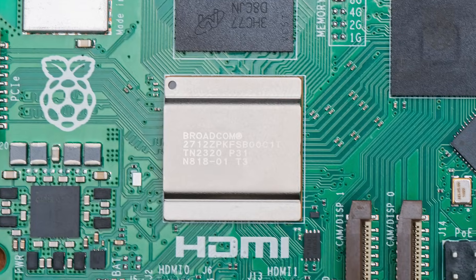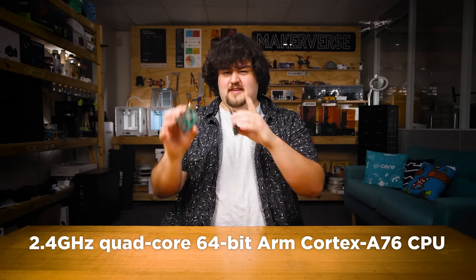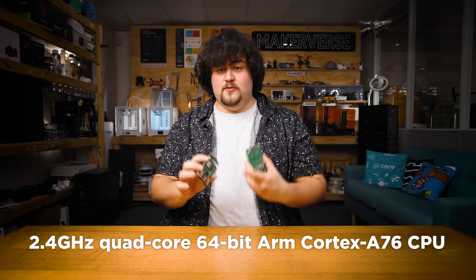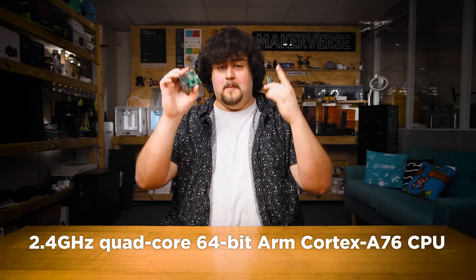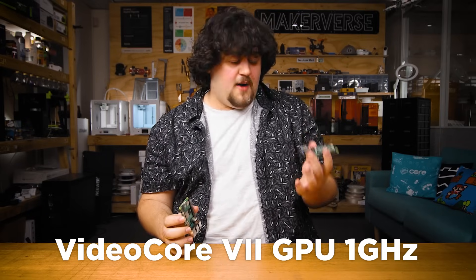Starting off, under the hood of the processor we have an upgraded CPU. The Pi 4 has a Cortex-A72 clocked at 1.5GHz out of the box, whilst the Pi 5 has an A76 at 2.4GHz stock — that is blazingly fast. The Pi 5 also has a VideoCore 7, the generation up from the 6 in the Pi 4, with the GPU in the Pi 5 being clocked at 1GHz, up from the 600MHz of the Pi 4.